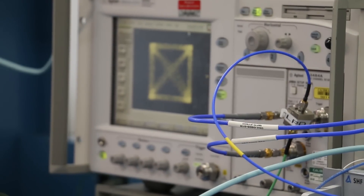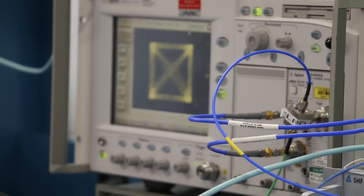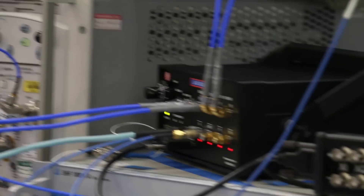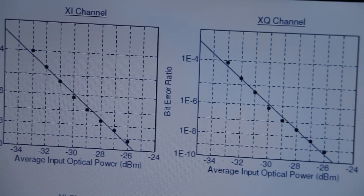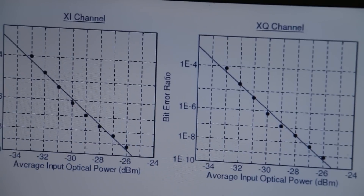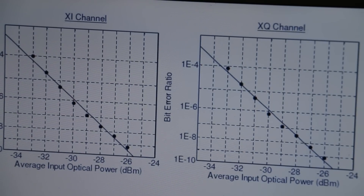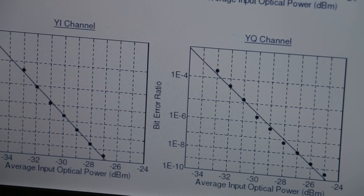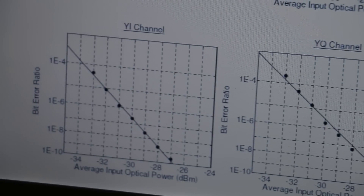An advantage of such a DSP-free setup is that we are able to look at the true-time BER with a PRBS31 pattern. Here is a sample of the results that we have taken with this LabBuddy. As can be seen, all four bit error ratio performances of the four channels are similar, owing to the inherent symmetry of the four balanced receivers in this LabBuddy. Thank you.